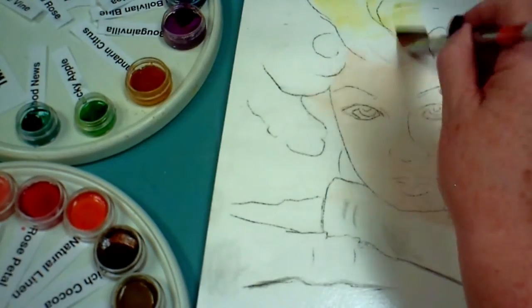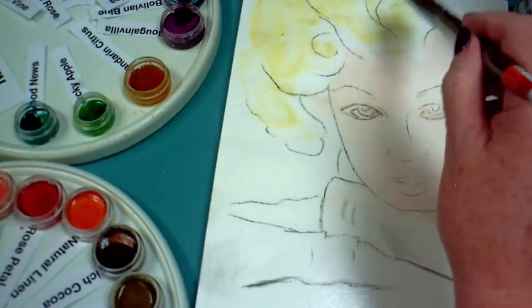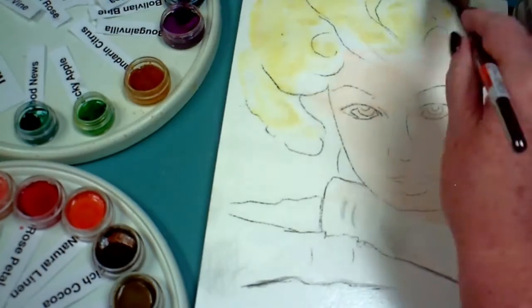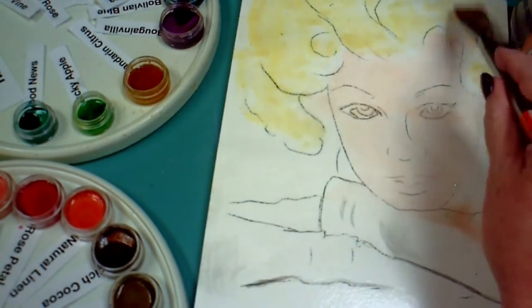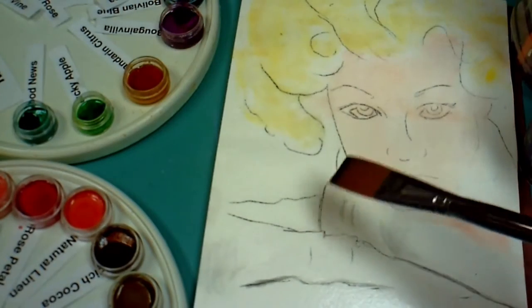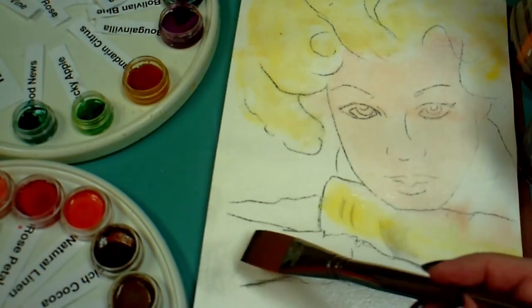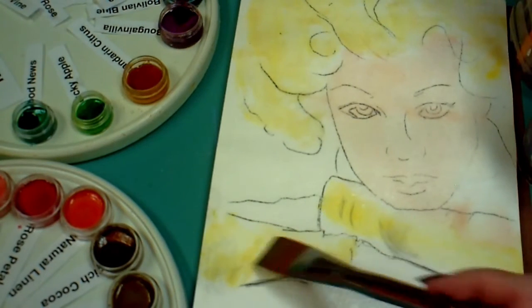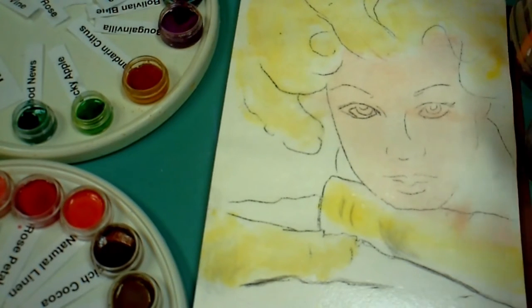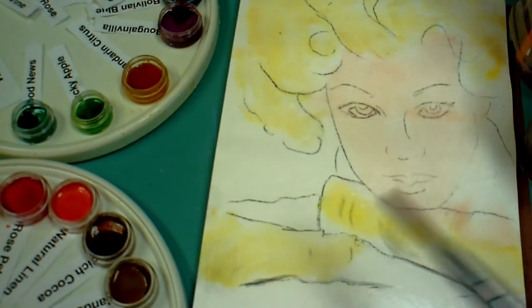While that's still damp, I've dipped into the Mandarin Citrus color — it looks kind of orange-ish, but as I said, you have to have color swatches so you'll know what color it's going to be when you put it on your paper. I took that all over her hair and I want to bring that color down into the sleeves. I don't plan for her sleeves to be yellow, but pulling that yellow down into the sleeves causes this painting to have more unity — it looks like it holds together better.